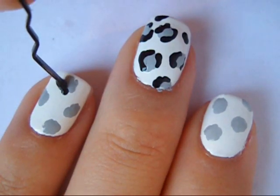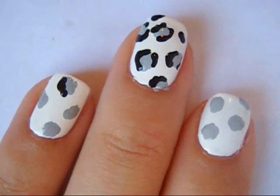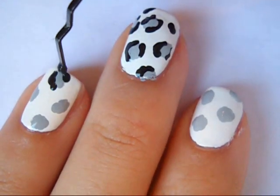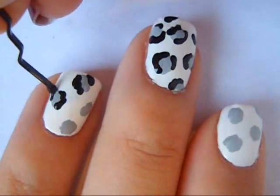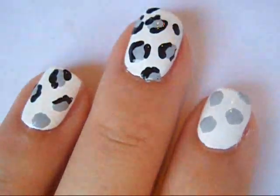Then I outlined the spots using a black polish but made sure they did not connect. Take your time on this step because it is very crucial.